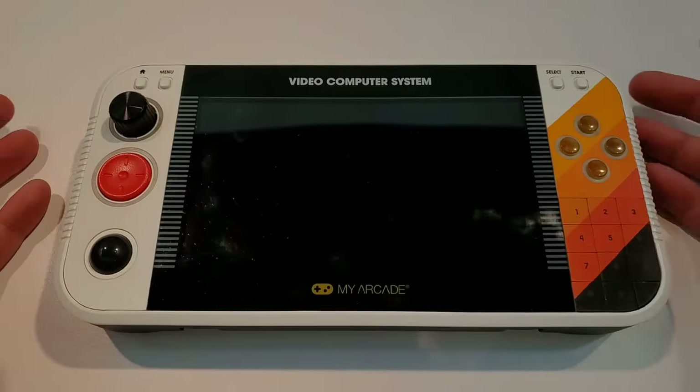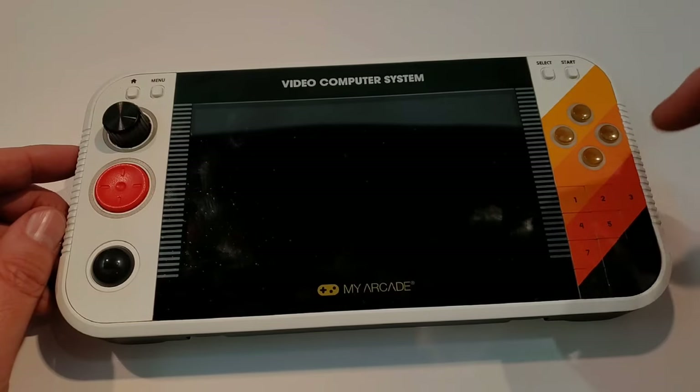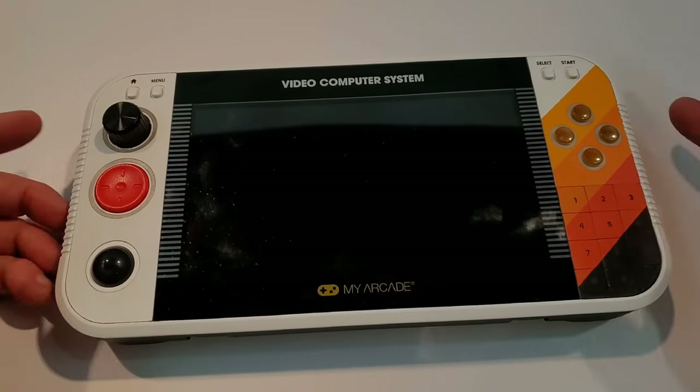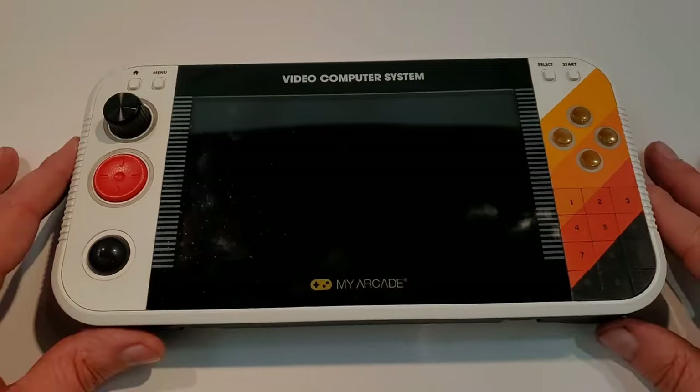And here it is — what for me has been the star of the show at CES. This is the new GameStation Portable. I think earlier I was calling it the GSP Portable — that's wrong. It's the GS Portable? That just sounds funny. GameStation Portable is what we have here.